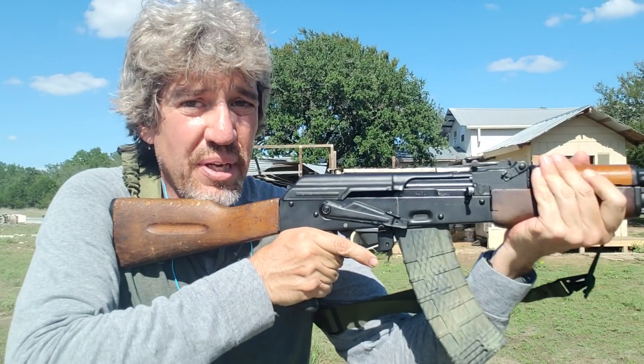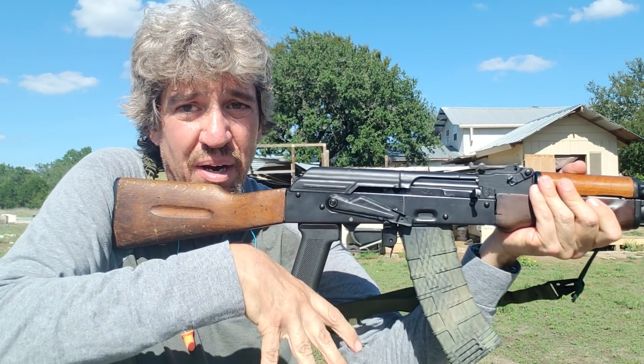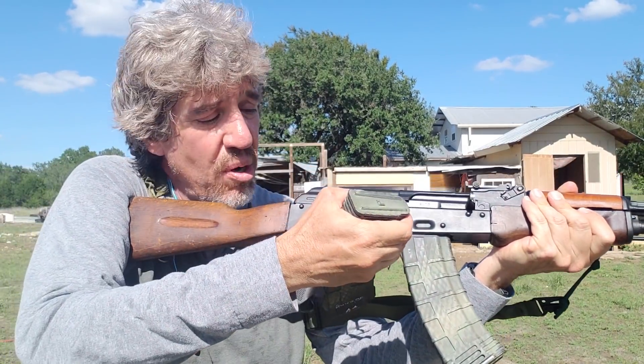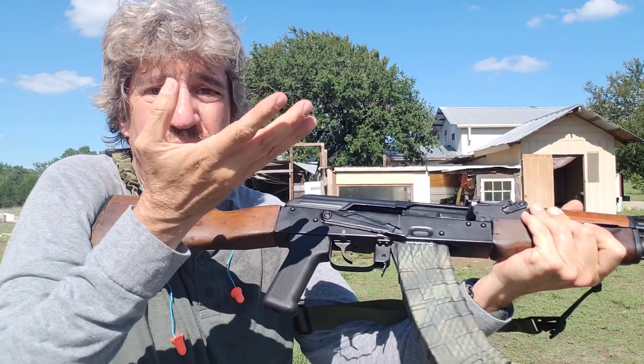Let me recover my mag and show you that again. Here we go — click of death, no bang. Reach, grab my mag out of the pouch. Slightly rotate, knock it out, lock that one in. And there it is.